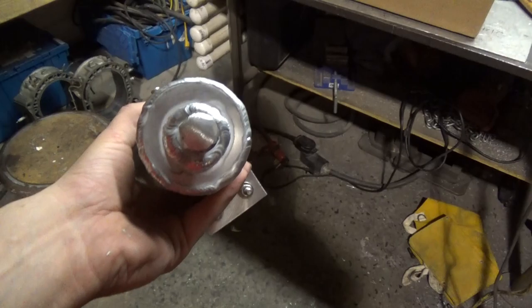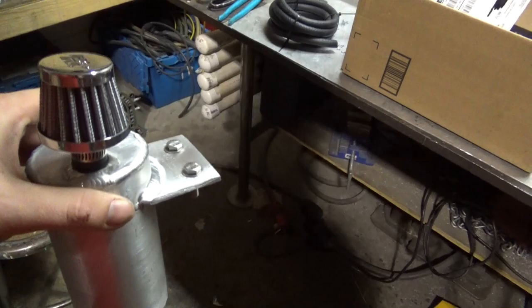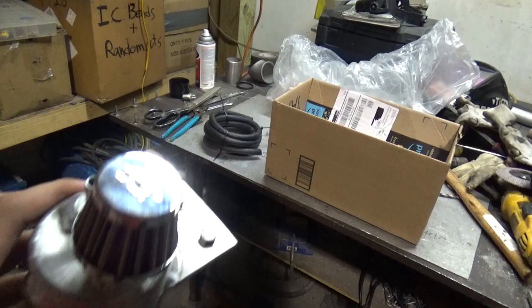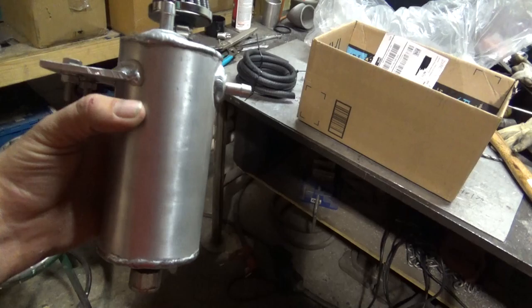There is the oil catch can all finished up. I made this bracket for it — it's going in that FD RX7 that I did the intercooler stuff on. It can be mounted on any surface. He went to get it tuned and was noticing oil in his intake, so he wanted a fix. Here it is. Some hose to connect it all as well.